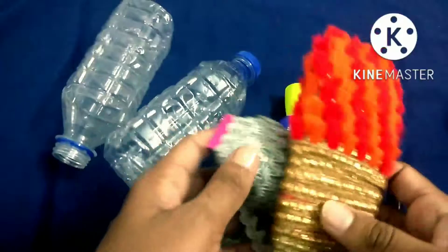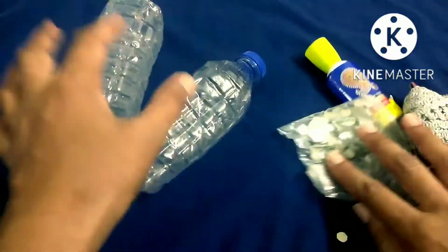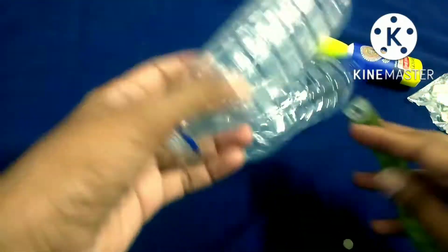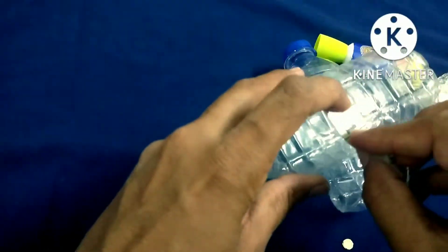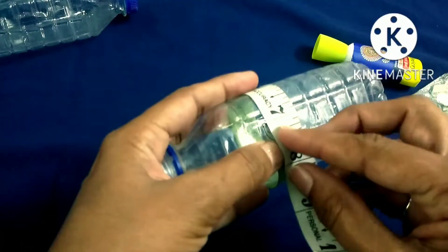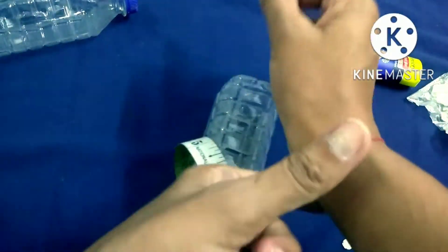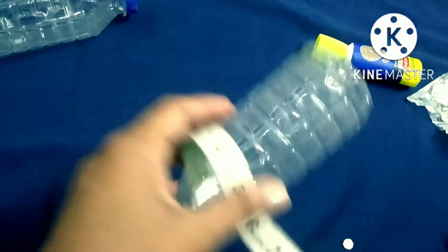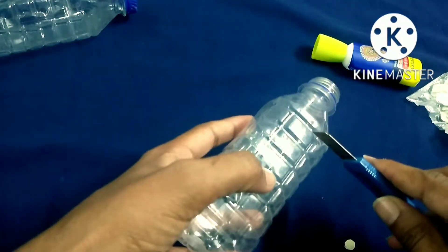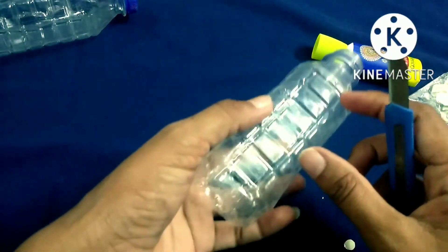We are going to make bangles in a plastic bottle. We are going to look at the map size and we are trying to look at this. It is our cut.